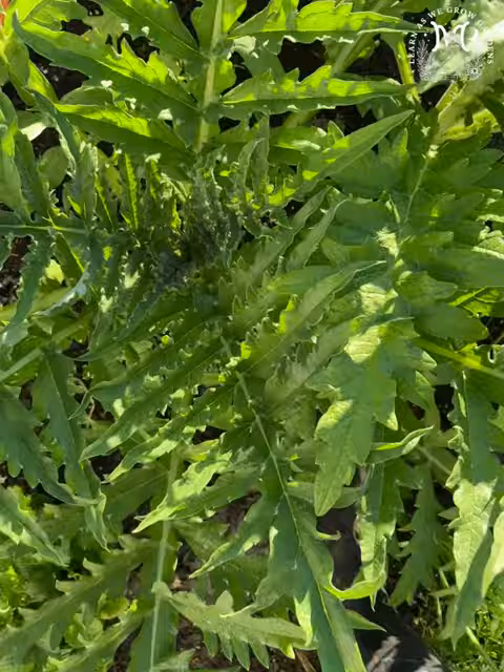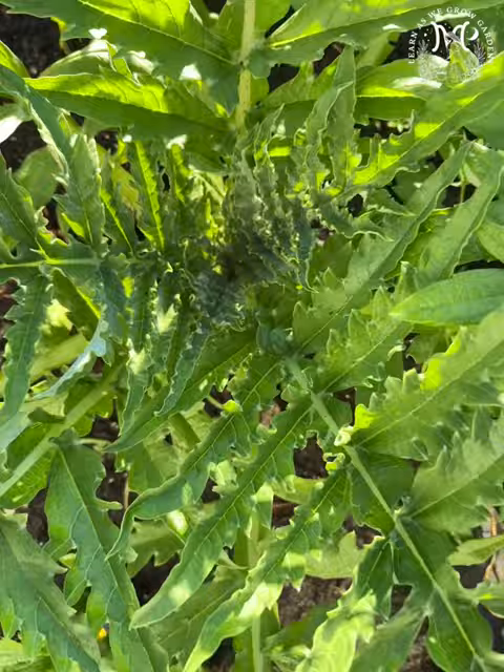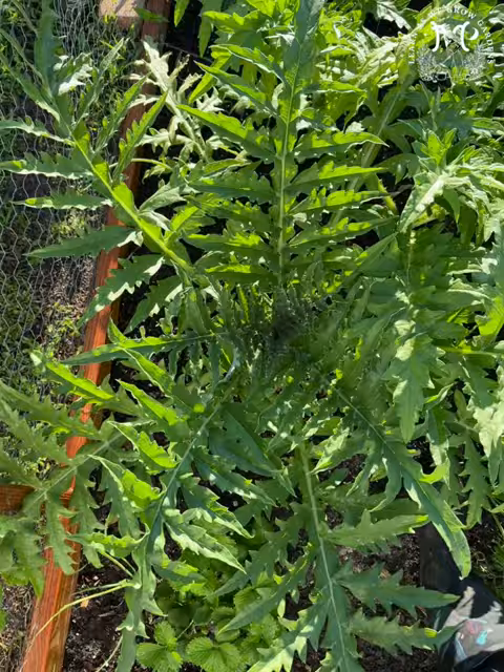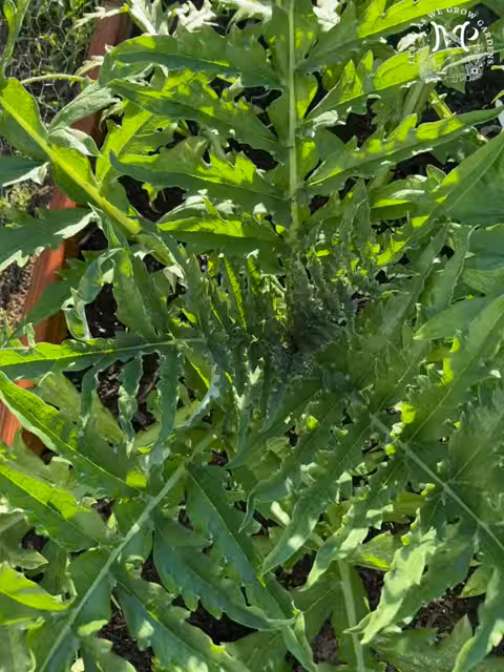We're definitely waiting on it — I'm gonna keep y'all posted. This is my 90-day canopy update. Don't forget to like and subscribe and turn the notifications on. We're gonna continue to learn as we grow together. Thank y'all so much for watching — I will definitely keep y'all updated with the process as it grows.